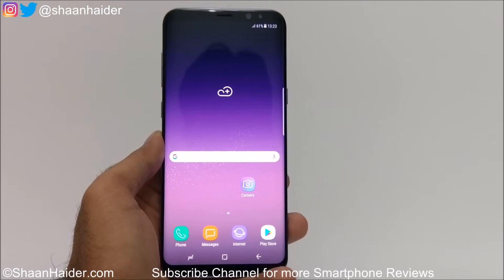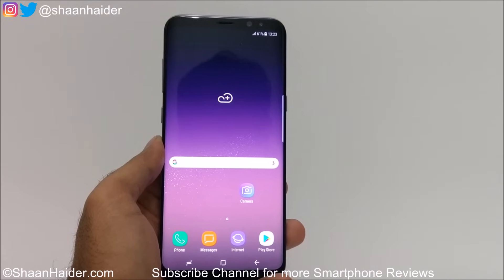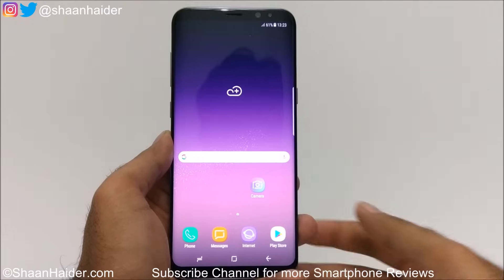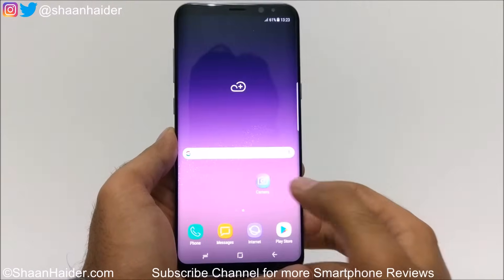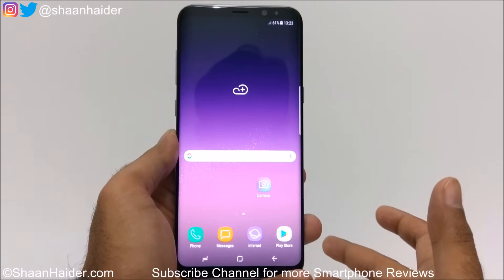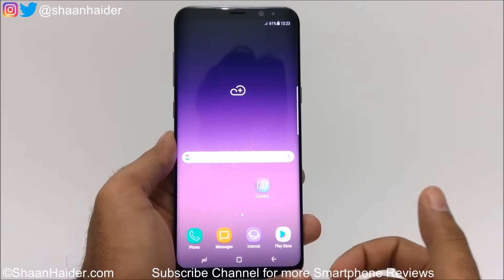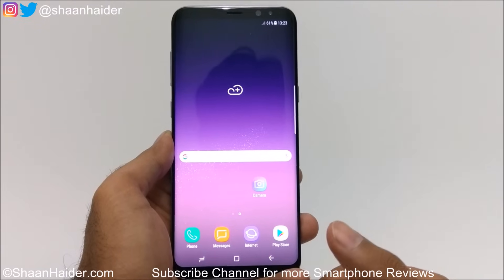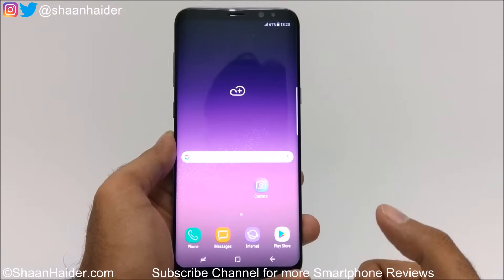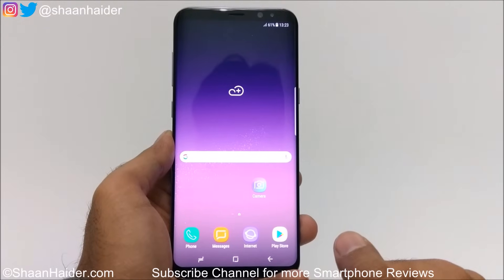Hey guys, this is Sean from shanita.com and in this video I'm going to show you how to remove the pin, password, fingerprint security, or any kind of security from your Samsung Galaxy S8 or S8 Plus smartphone if you no longer remember the pin or password. To remove any security data you need to perform a factory reset, but since you are locked out of your device you cannot perform a factory reset and therefore cannot remove any security data or access the phone. Let me show you how to get rid of this situation and gain access back to your Samsung Galaxy S8 or S8 Plus.